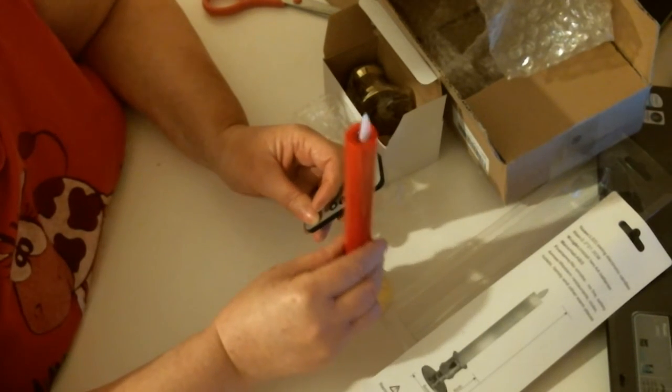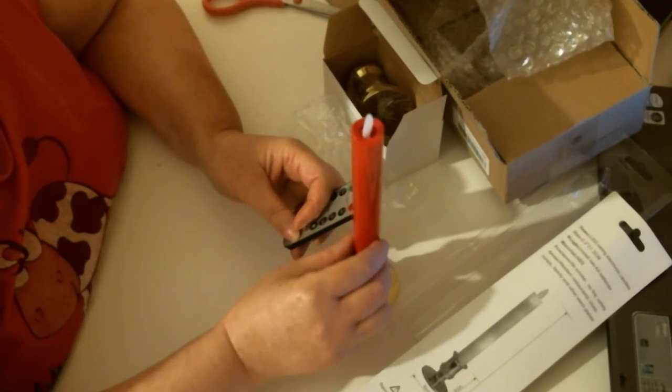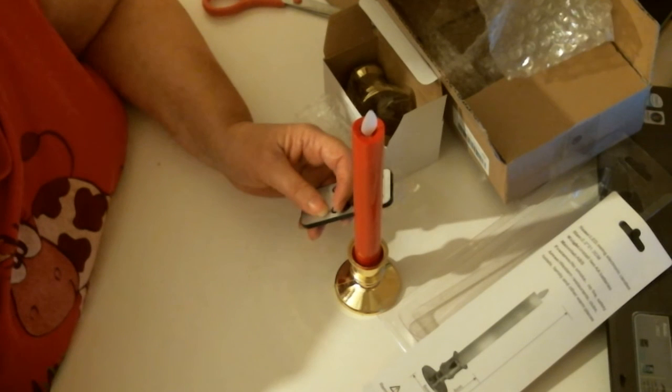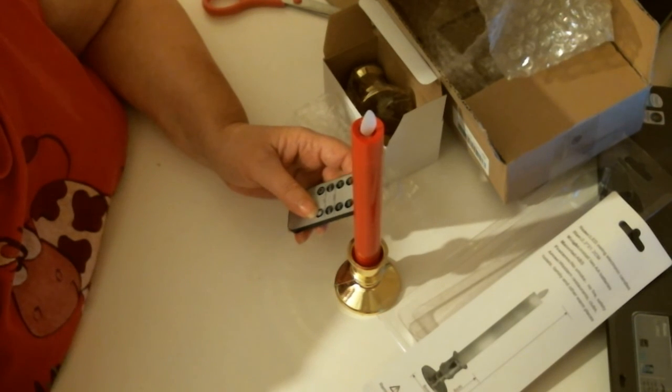I might take another video of them working, actually, because it'd be nice to see how they look once they're lit up. But there you go. Thank you very much. Bye now.